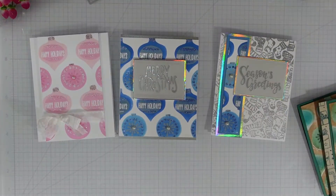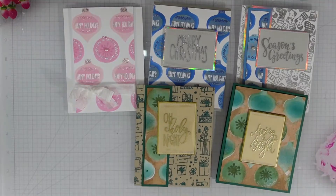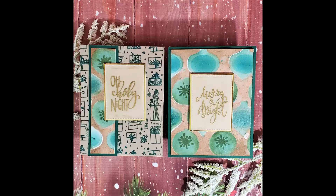Here's a look at all five cards featuring the layering ornament stencil. All of the products are linked in the description box below. Here are a couple more looks at my cards. I want to thank you so much for watching today — until next time, have a fabulous day!